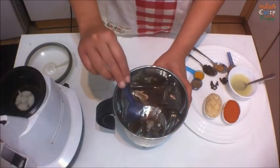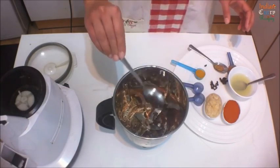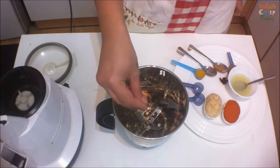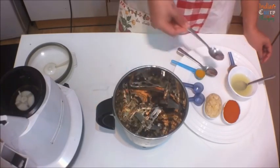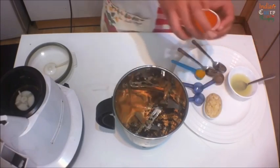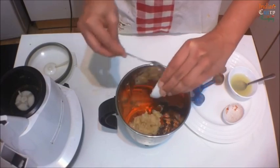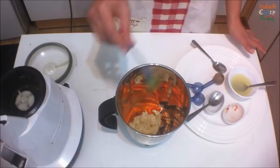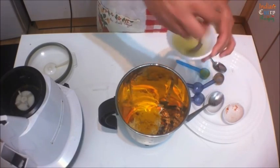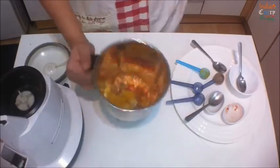In a mixer grinder add 1 teaspoon mustard seeds, 1 teaspoon cumin seeds, 8 to 10 peppercorns, 5 to 6 cloves, 1 teaspoon fenugreek seeds, 1 teaspoon cinnamon powder or half inch cinnamon stick, 2 tablespoon Kashmiri red chili powder, 2 tablespoon ginger garlic paste, 1 teaspoon turmeric.